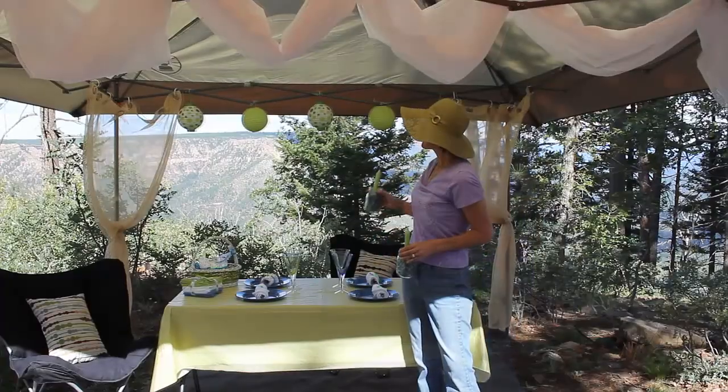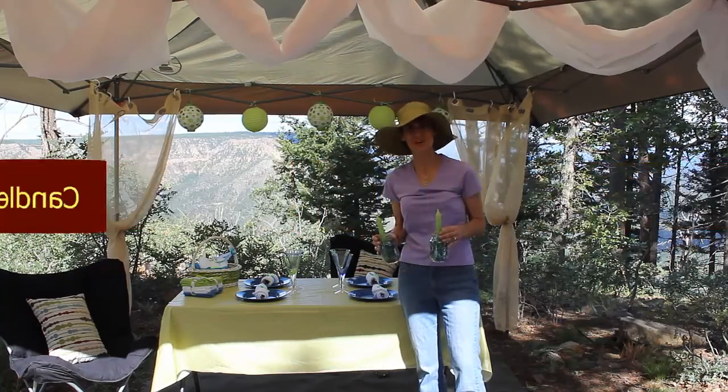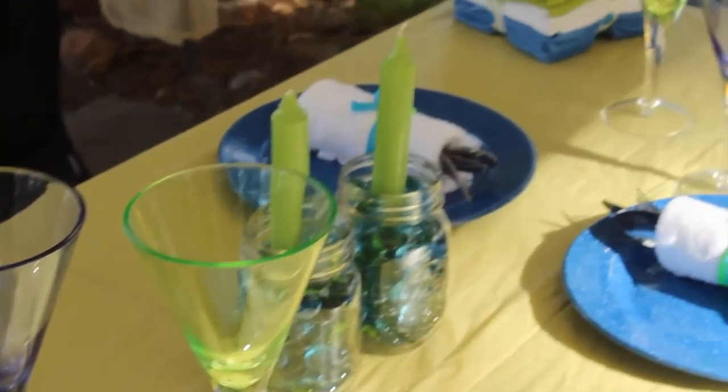In addition to our paper lanterns, we like to add a little more glow right at the table so that we can see while we're eating. Tonight we're going to be using some candles that are in mason jars with some glass beads.